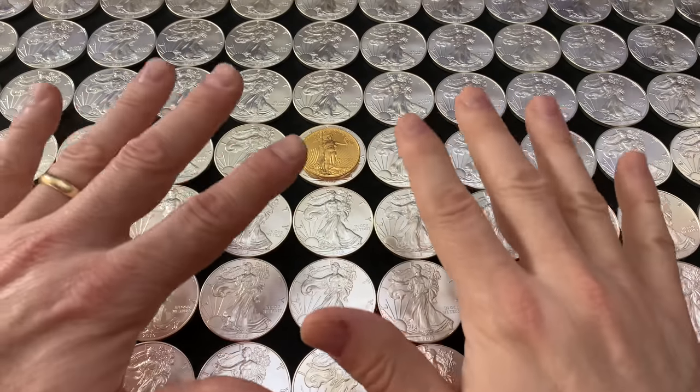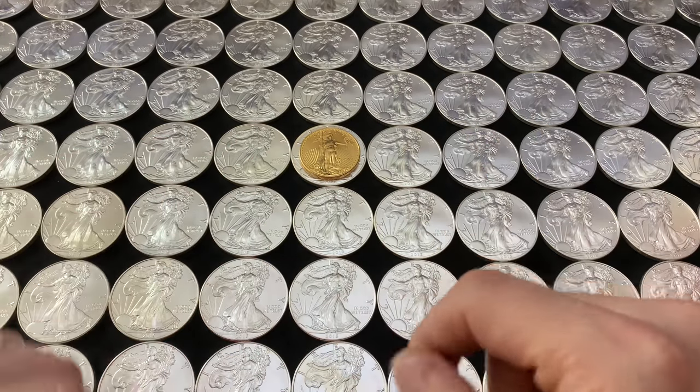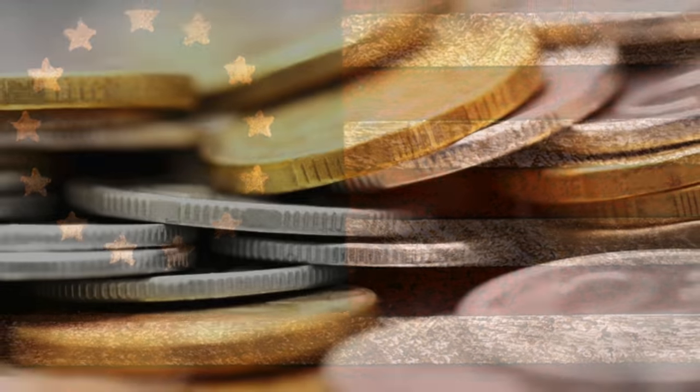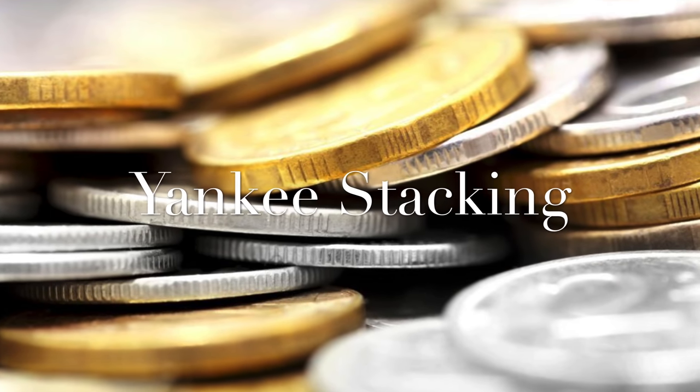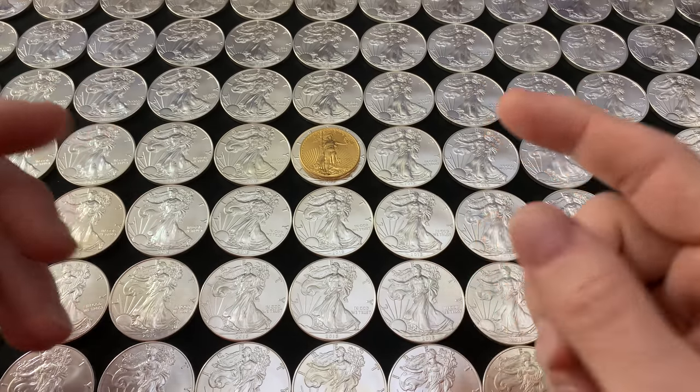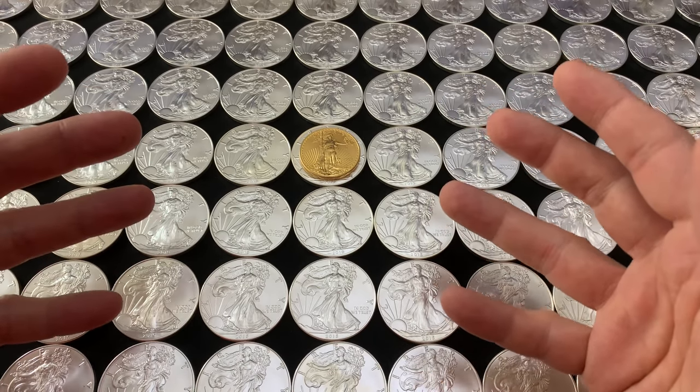Three ways not to play the gold to silver ratio. Hey everybody, thank you so much for watching Yankee Stacking. Really appreciate you watching my videos.